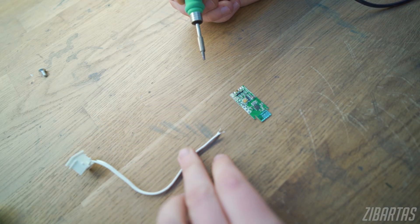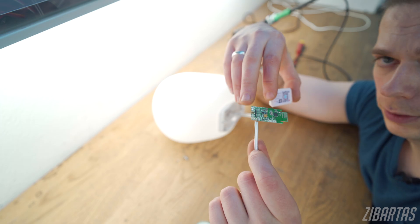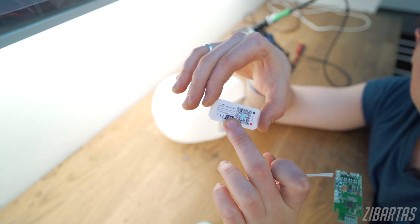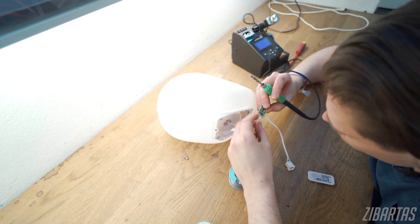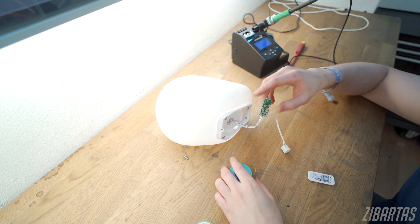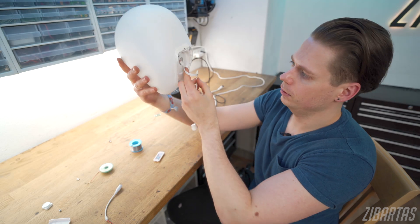Now let's re-add the wires. If your controller doesn't have labels on the circuit board itself, you can refer to the casing it came in — green, red, blue are all marked there. Even though it's not my cleanest work, I think I soldered everything correctly and according to the labels.